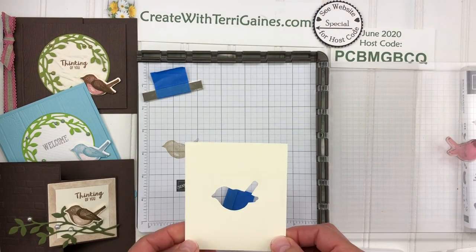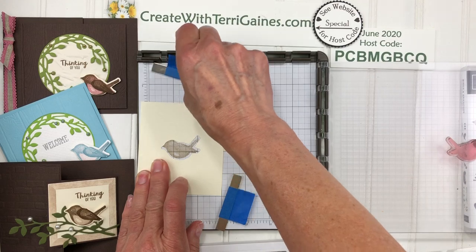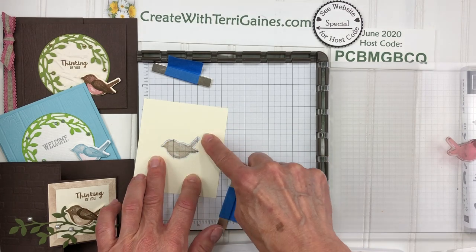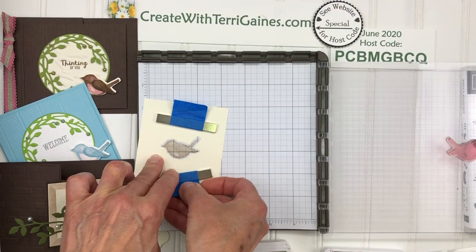Then I'm going to take this template that I referred to — you want a little bit of space for magnets. I'm going to place this over that image and look for equal spacing on all sides, so I can get equal spacing around the perimeter of the image, and then place both of the magnets down to hold that in place.